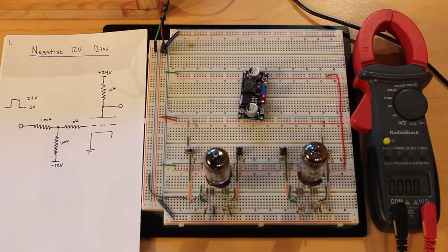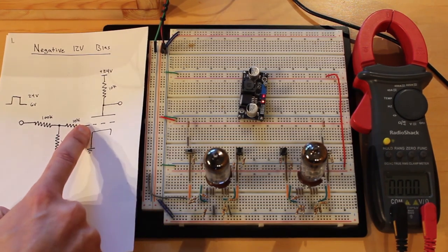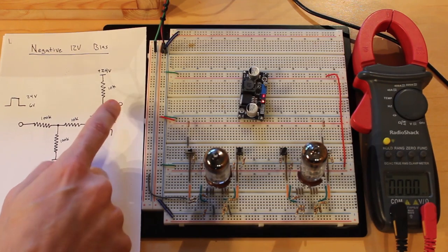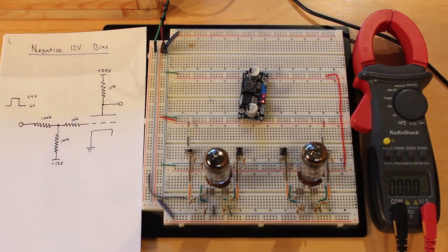I want to measure two things on all four circuits at both a logic low and a logic high input. Logic low is 6 volts and logic high is 24 volts. The two things I want to measure are the exact voltage on the grid and the exact output voltage. Then I'll write all the results down and we'll compare them at the end.